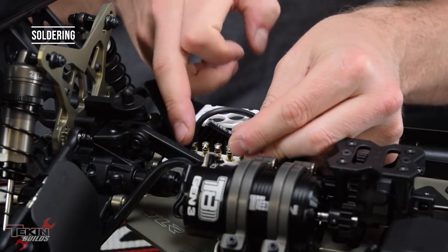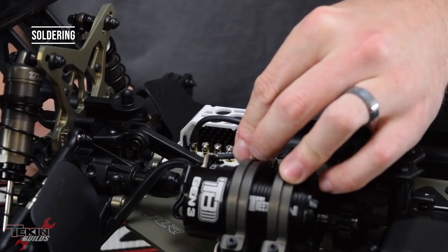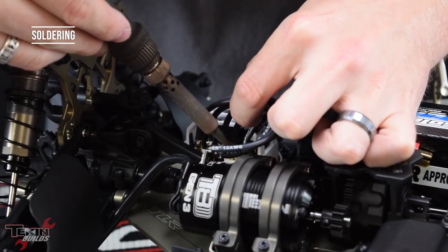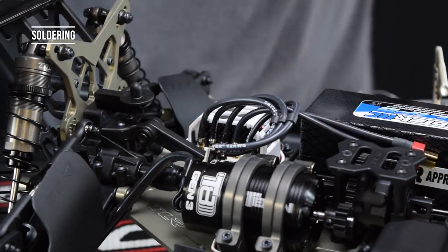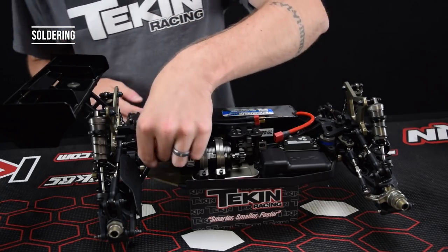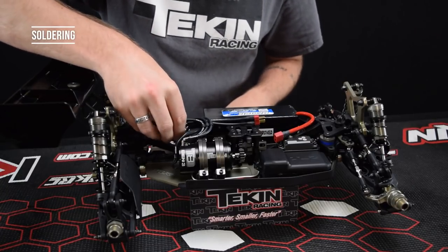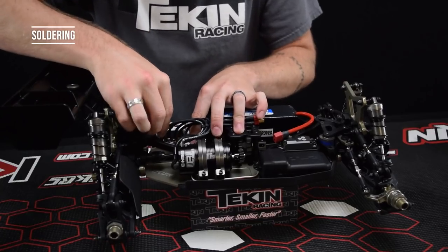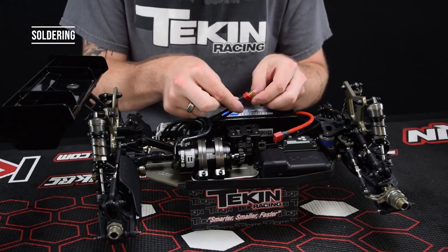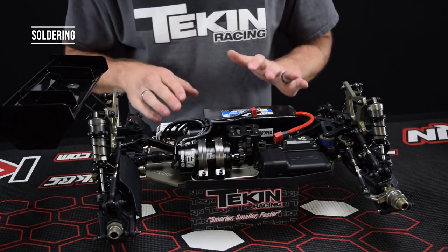Strip this back just like we did on the other side, tin the wire, tin the solder tab on the 1900 T8, and use the same process for soldering up to the ESC. All wires are now soldered — three leads to the motor and the battery connector. Plug the sensor wire in; this is a 200 millimeter sensor wire, though we also make a 150 millimeter version for installs where the ESC is close to the motor. Tuck it down next to the ESC and plug it into the sensor port. Verify positive and negative are not hooked up backwards — positive goes between the C and B phase on the RX8.